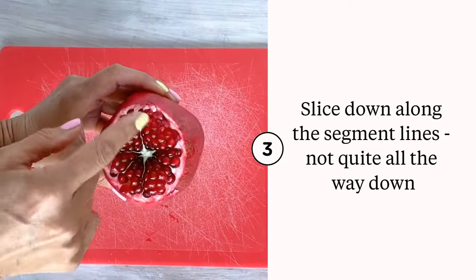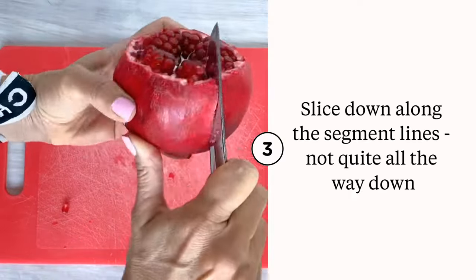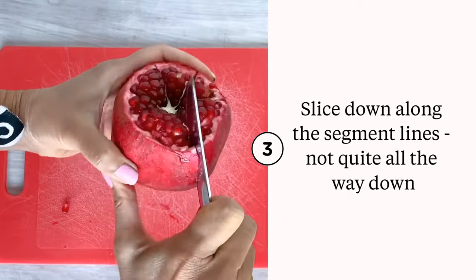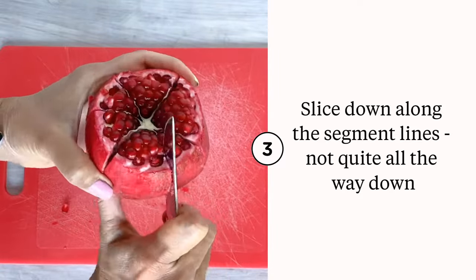Look at this beautiful pomegranate — you see the sections, the segments, sort of like how it is in a citrus fruit. We're going to carefully slice down, not all the way down, but just pare it down along those lines.